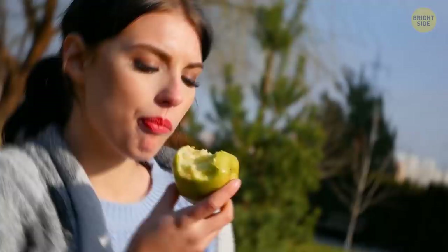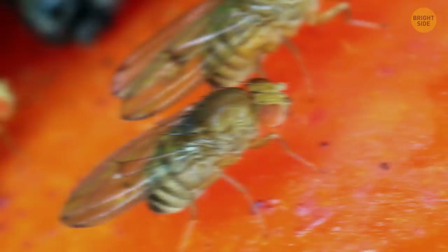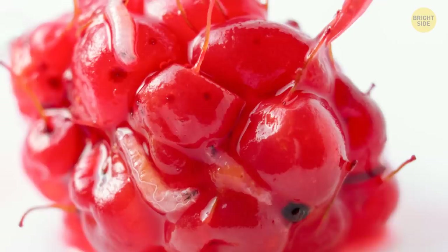Caterpillars have always been found in apples, and sometimes you won't notice you have an infested apple until you find a caterpillar staring back at you. Fruit flies also don't just go after strawberries — they will lay their eggs in all sorts of fruit. Peaches, grapes, and even cherries aren't safe.